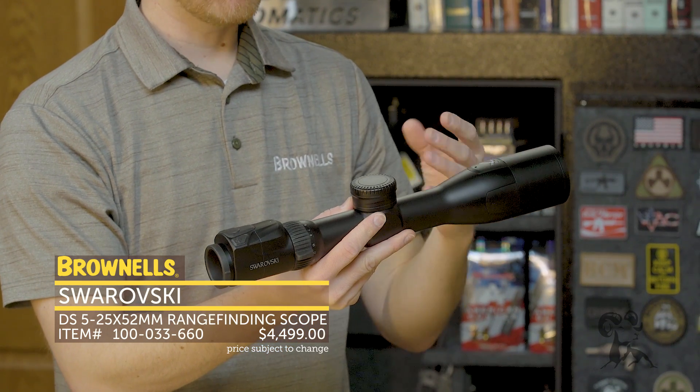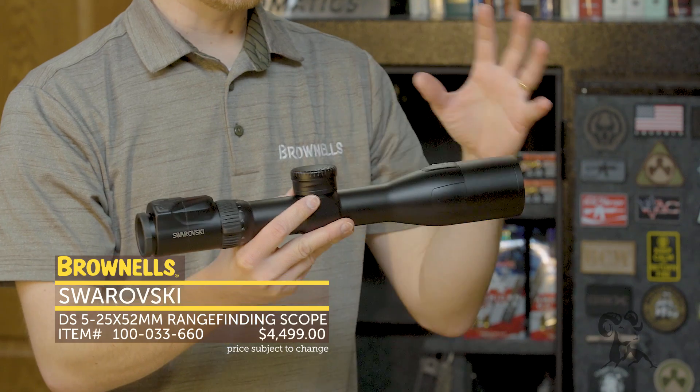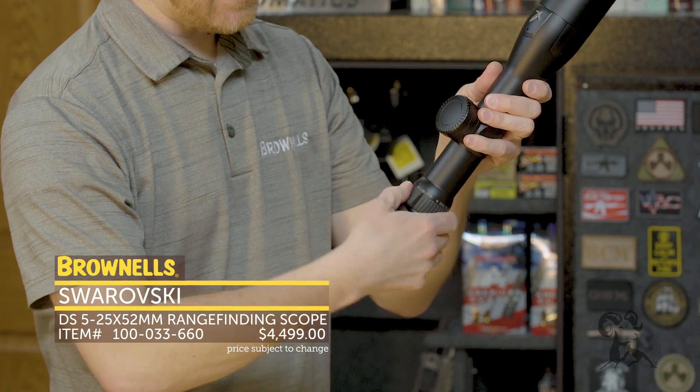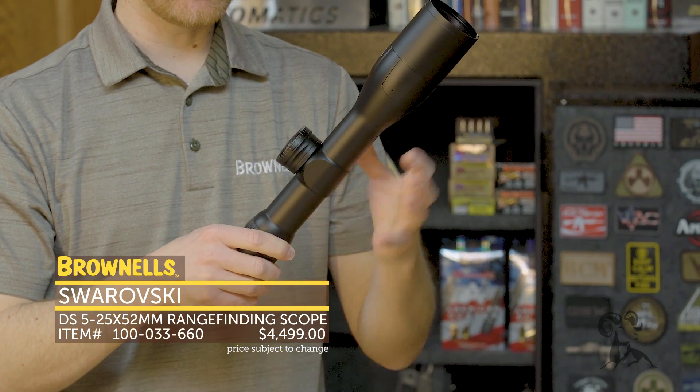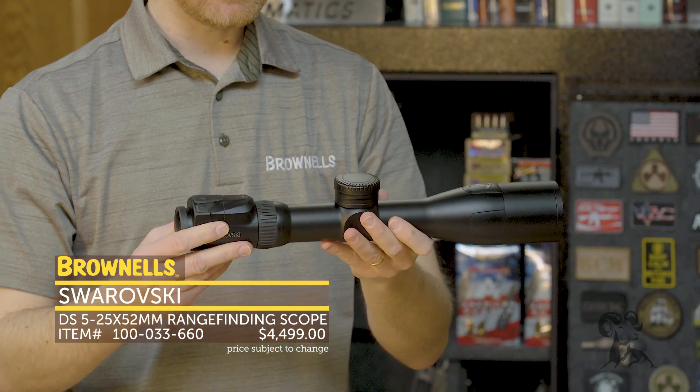And you can bring up, given the proper input from the temperature, barometric pressure, and the range — it's all built in. So again, 5 to 25 magnification. It is a 40mm tube, so there's a lot of equipment built into this, along with high quality glass, as you can imagine.